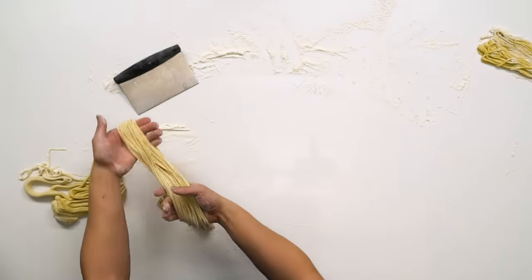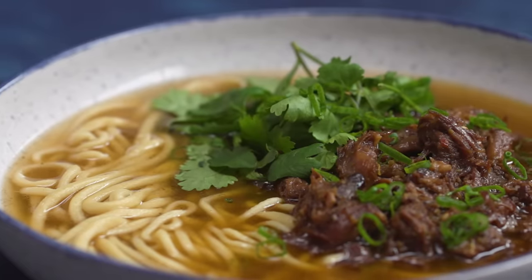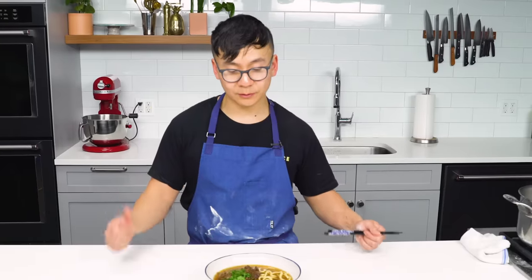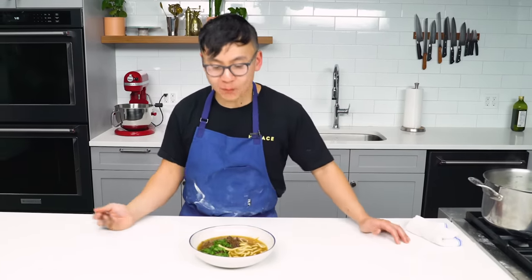These will go straight into water to cook. You want to have everything ready — your pot of water boiling, whatever soup you're putting your noodles in ready to go — because these have a very short shelf life. I made a really simple but flavorful soup from lamb neck bones, some pulled lamb, and a spicy sauce.